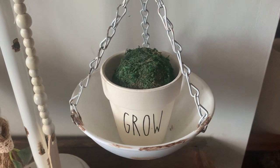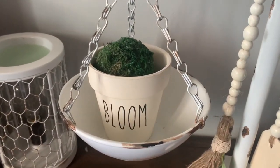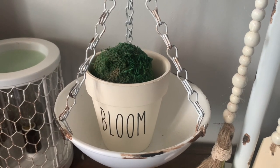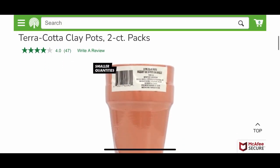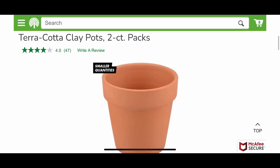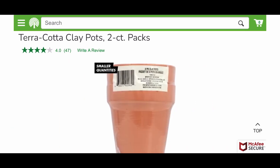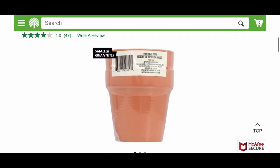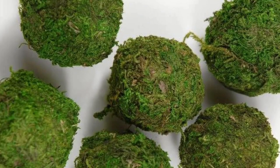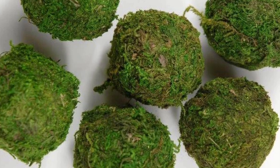For the decor in the bowls, I got a pack of two terracotta clay pots from Dollar Tree. I painted them white on the outside and inside, then used my Cricut to create the Rae Dunn style font for the decals and wrote 'grow' and 'bloom.' I also got some of their little moss stones — the ones that look like little moss balls — and placed one in each of the terracotta pots.